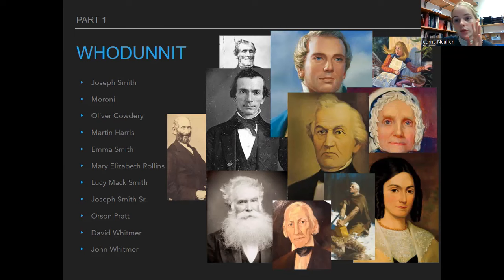Joseph Smith Sr. is Joseph's father — really supportive, awesome guy. Moroni commanded Joseph to tell his father about his vision, and Joseph Smith Sr. was actually the first patriarch of the church. Orson Pratt, after Joseph died, organized the Doctrine and Covenants into sections and added 25 new sections — those were existing revelations Joseph had that just weren't in the D&C yet. David Whitmer was one of the three witnesses. He eventually left the church and unlike the other two never came back, but he never denied his testimony. John Whitmer was the first church historian.